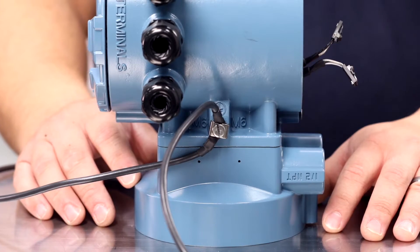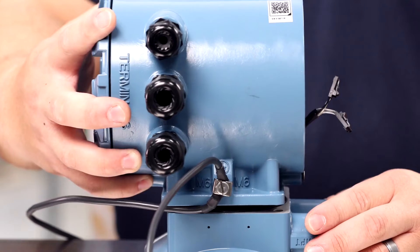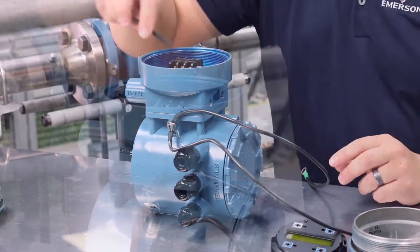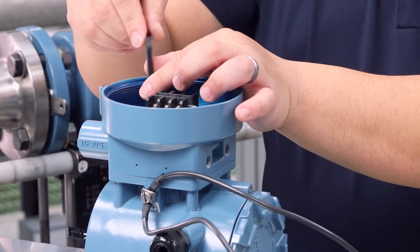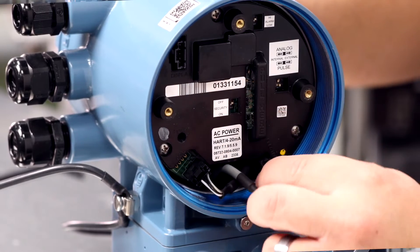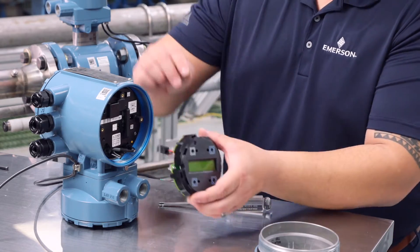Orientate the transmitter in one of the four available positions to allow access to the conduit ports for the remote cable. Secure the remote junction box to the transmitter housing using the four mounting screws. Connect the coil and electrode cable leads to the electronics. If it applies, reinstall the LOI or display.